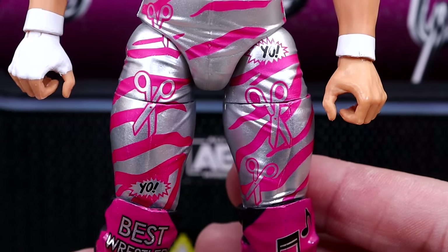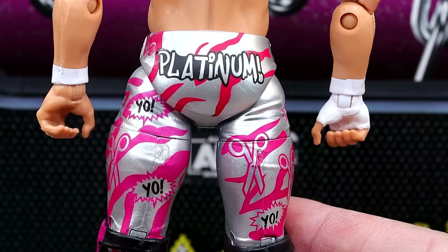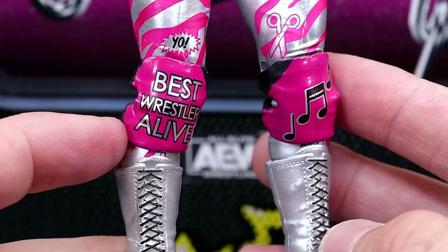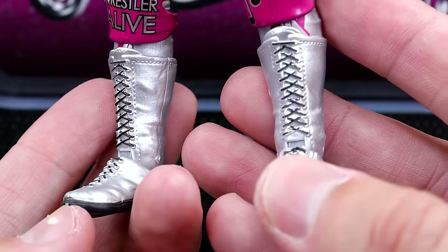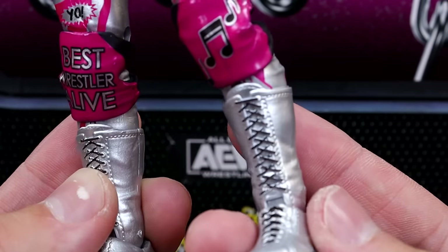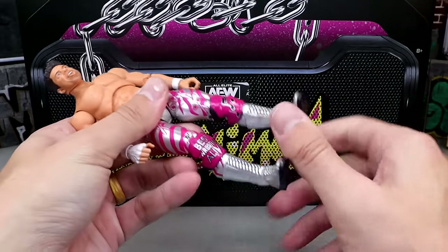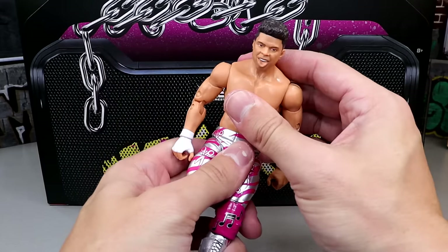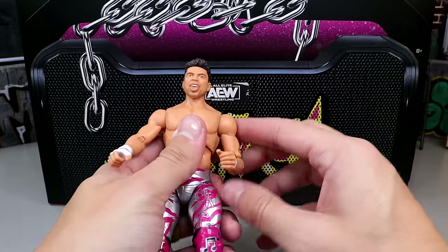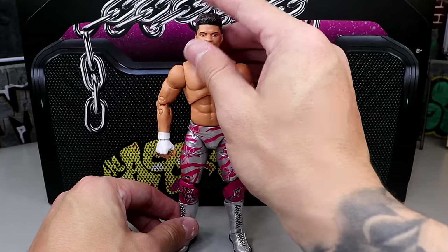I love these tights, man — the silver here with the pink is so clean. You got 'Yo' all over it, you got the scissors, the zebra print is very clean, and 'Platinum' on the butt right there. Going down to the open knee pads — it does have music notes and it says 'Best Wrestler Alive' in silver, black, and pink. Very clean gear. Love the silver boots as well — it's got black outsoles and these look like the Ricky Starks boot mold. AEW figures are really poseable — you get the upper thigh cut, boot cut, he can kick forward pretty good. I like the ab crunch on AEW figures. He's pretty buttery smooth with double-jointed arms and ball hinge. I do like the Caster figure.